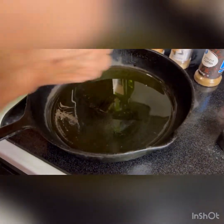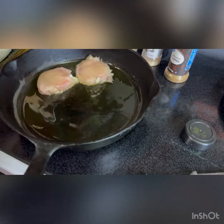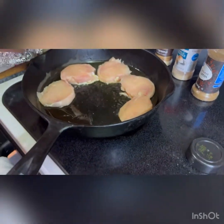I'm going to place them in the pan. I will season both sides. Once it gets hot, flip it over and season the other side.